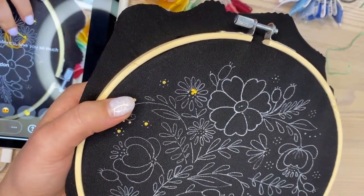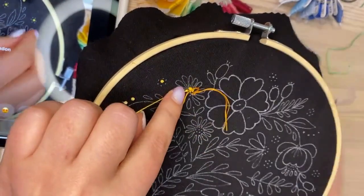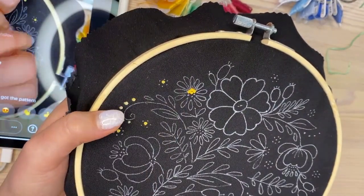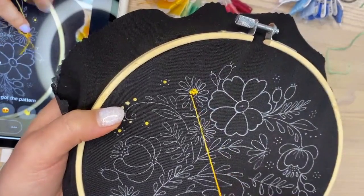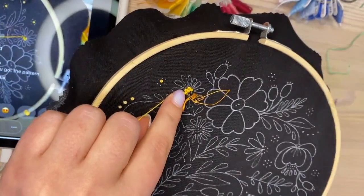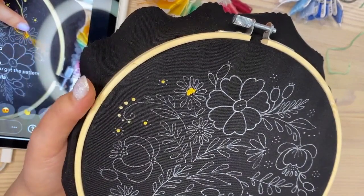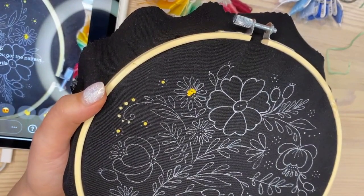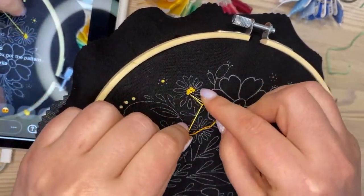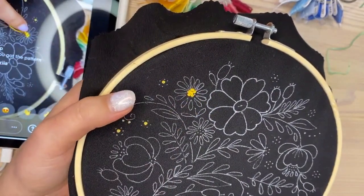Many people don't like making French knots because they probably didn't learn how to make them properly. If you keep the needle really close and keep the thread controlled, your French knot will be perfect. I draw my patterns myself on my iPad — I'm an embroidery artist and I create different embroidery designs.